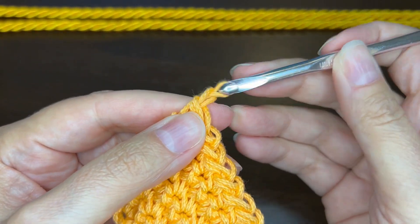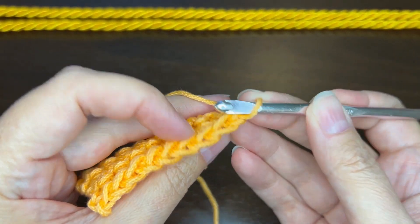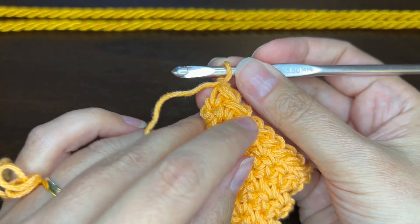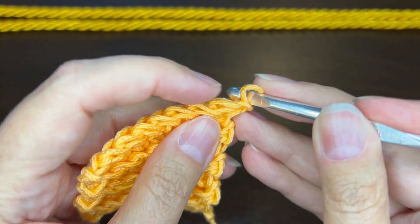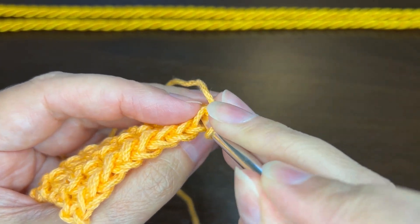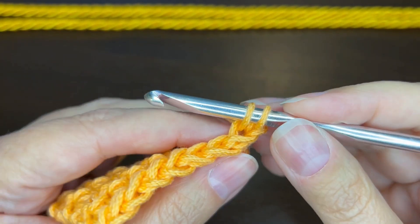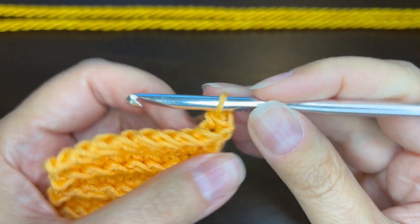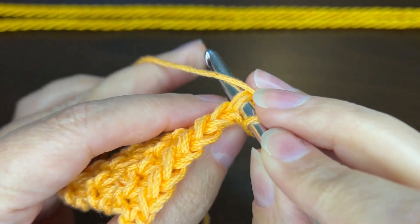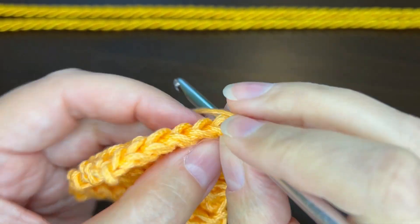The next row is going to be a single crochet row in the back loops only. Because we added that extra loop, there are two back loops and two front loops, and we want to go through the two back loops. Insert your hook through those two back loops, pull up a loop, yarn over and pull through two. Go through those back two loops, pull up a loop, yarn over, pull through two. Keep doing that all the way across.